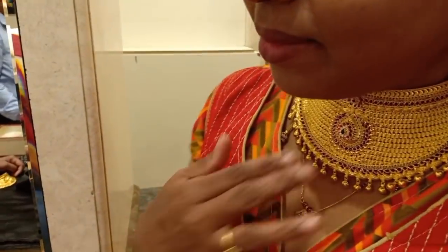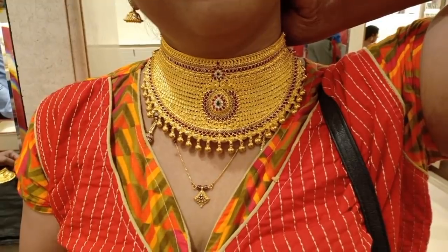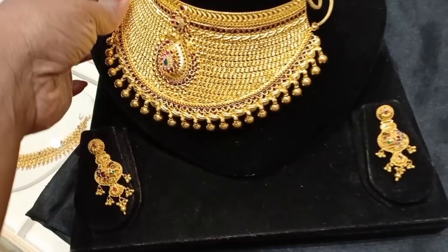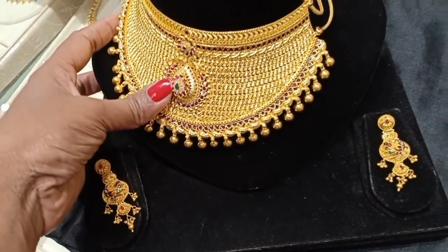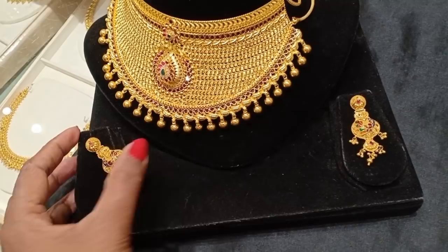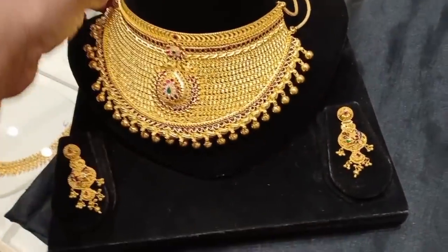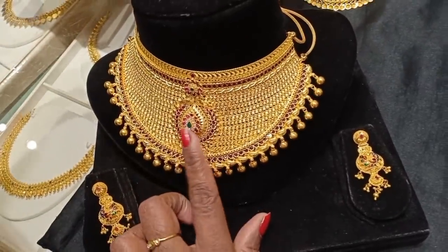This is 112 grams — a grand choker. This is a ruby stones design. This is a double layer with a long chain. You can start back chain and balance the back chains. You can add a heavy choker. There are matching earrings. The earrings are 1.5 grams. The choker is 14.3 grams.